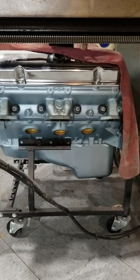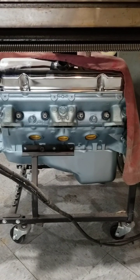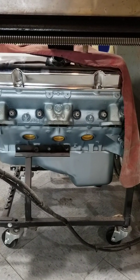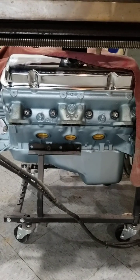Today I'm going to show everybody where you find the head casting numbers on a Pontiac V8. This is pretty much the way Pontiac did it from 1955 clear up to 1981 when they quit making the engines.